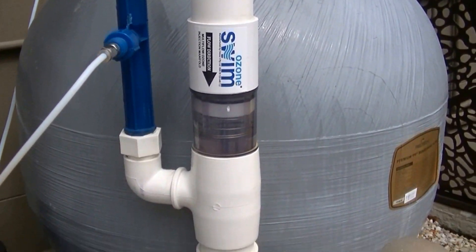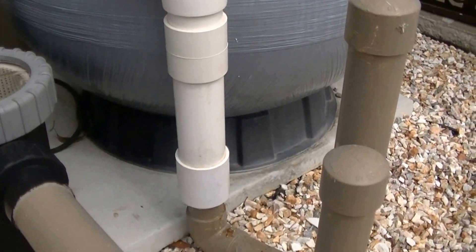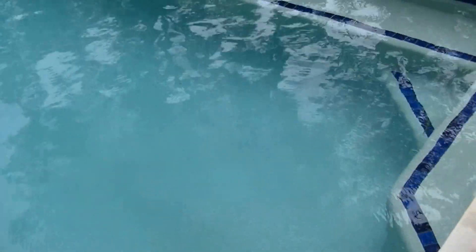That ozone then travels through your pipework back to the pool. I will now show you the Ozone Swim Champagne Bubbles that are returned to your pool. It might be a bit hard to see, but those are your sparkling ozone bubbles that you will get back at your pool.